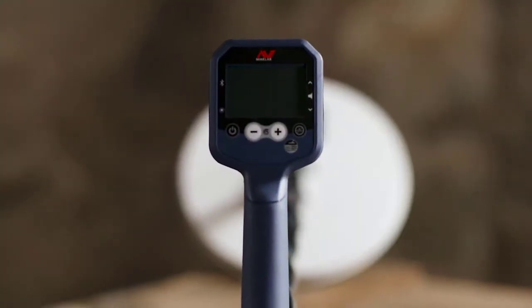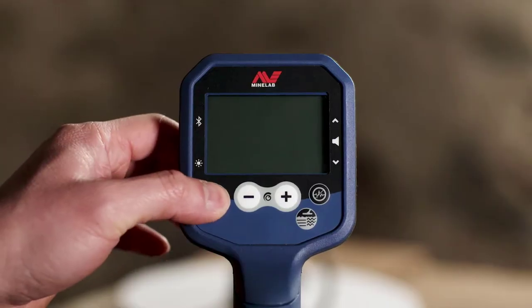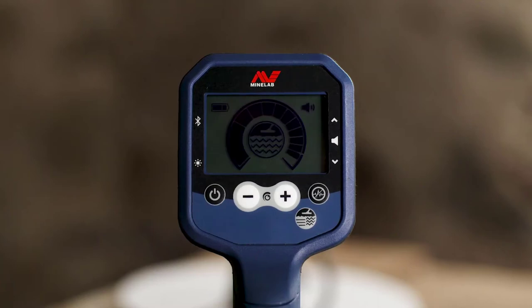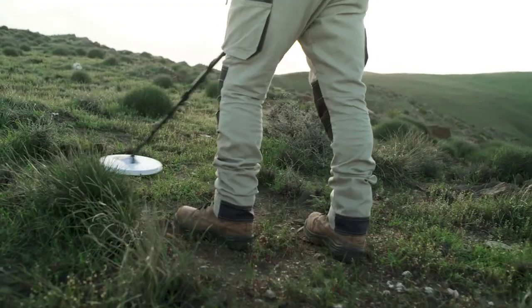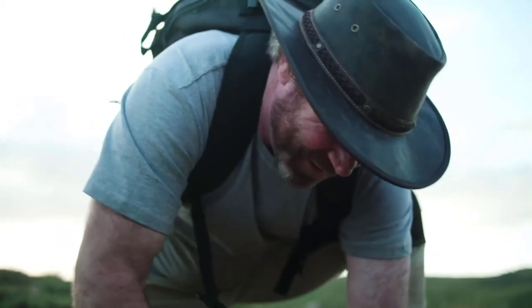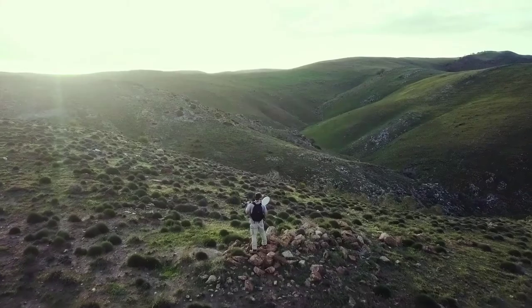Become an easy expert from the moment you turn on the GPX-6000 with automatic features and an easy-to-use interface. Automatic ground balance continuously adapts to changing soil conditions as you swing your detector over the ground — there's no need to adjust any settings. Finding gold has never been easier.